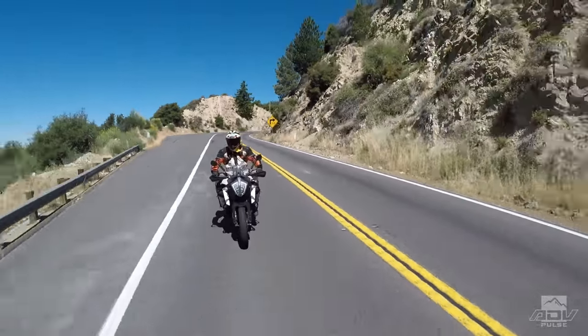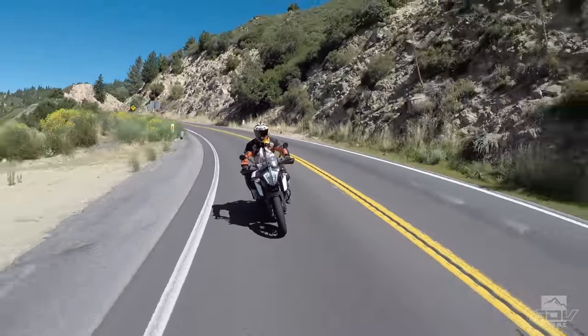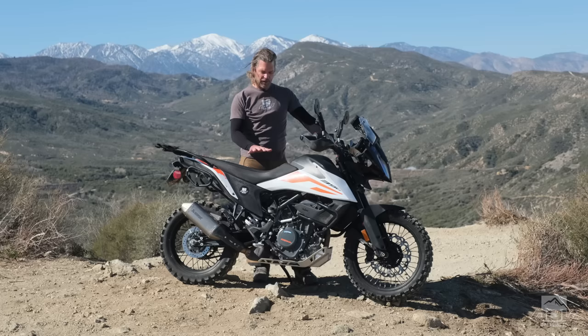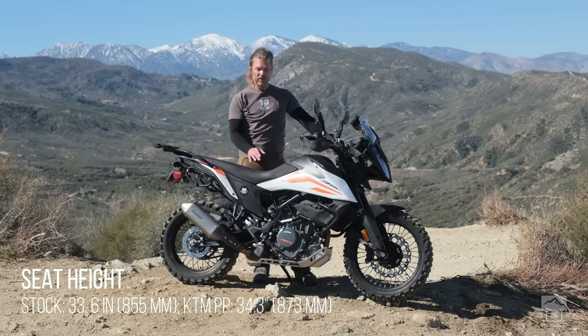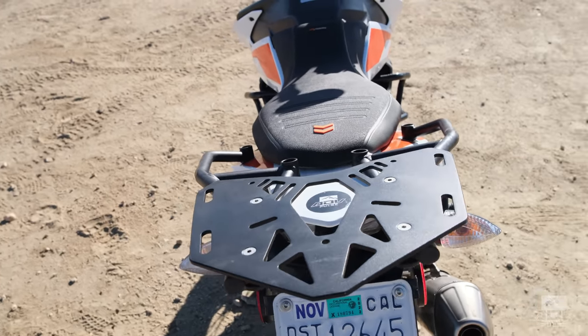The two-position windscreen offers good wind protection — we kept it in the high position. With the stock saddle you get a little more wind protection because you're sitting down inside the bike more. Adding the Power Parts saddle gives you additional cushion which makes it more comfortable to ride, though you do lose a little bit of wind protection by virtue of sitting up higher.